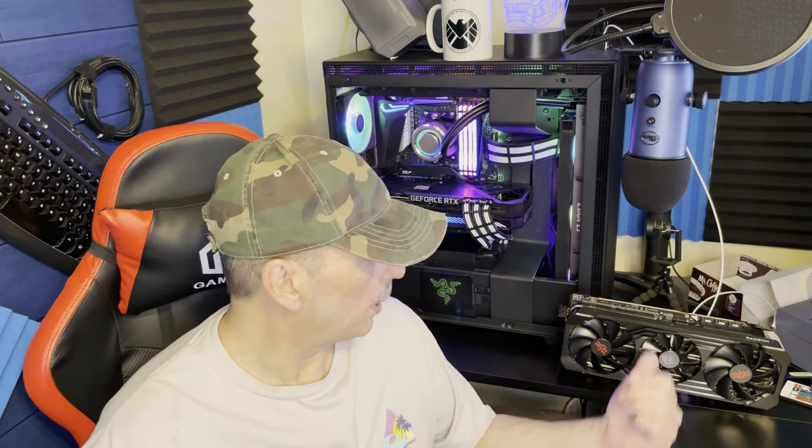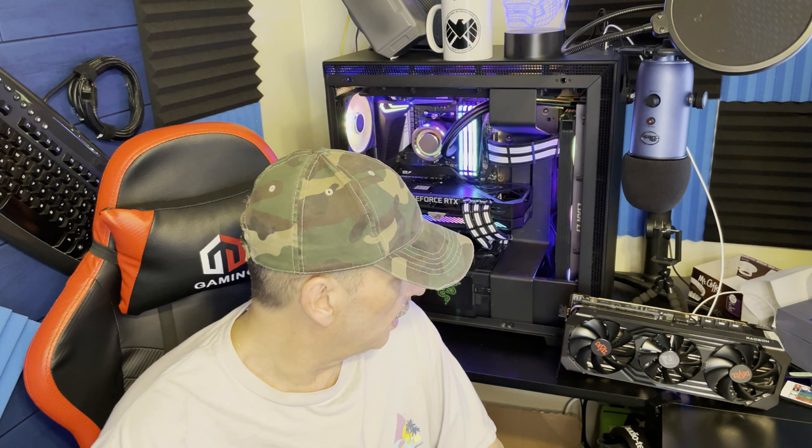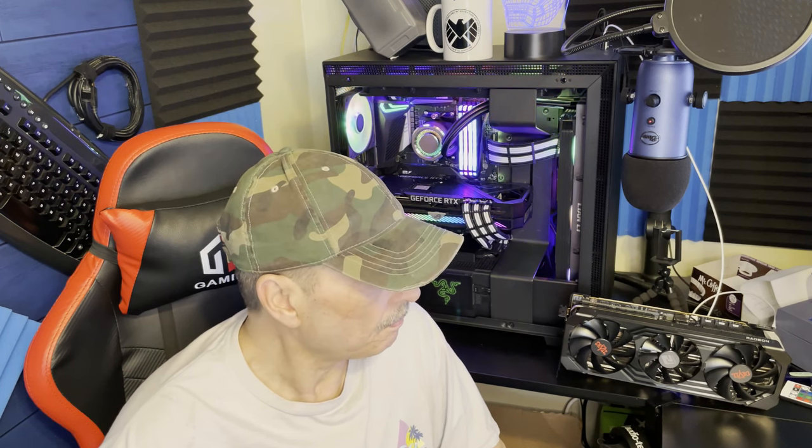I wanted to get some numbers to see if I could get them as close to what they were with this XT, but I still couldn't — it's faster. It is definitely faster. I would have to say it's as fast as a 3090 if not faster.